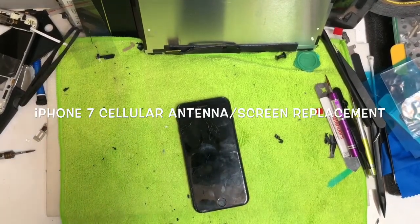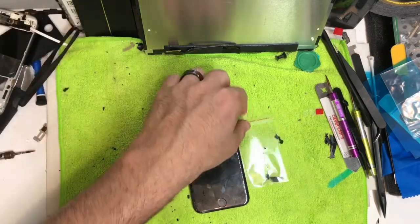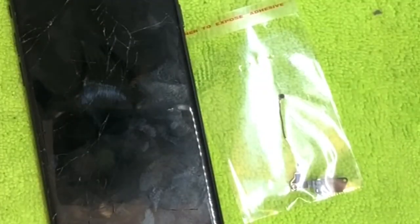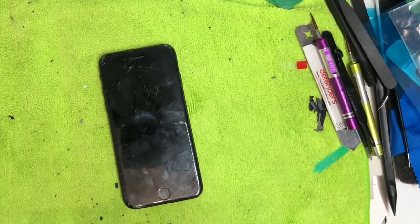Today we have an iPhone 7 with a cracked screen, and the customer claims the reception keeps dropping — it says 'searching' — and they've done every software fix possible. So they want me to put a new cellular antenna in it. This is the cellular antenna we're going to install on the iPhone 7, and we're also going to replace the screen. We'll check out the old antenna and see what might be the cause.